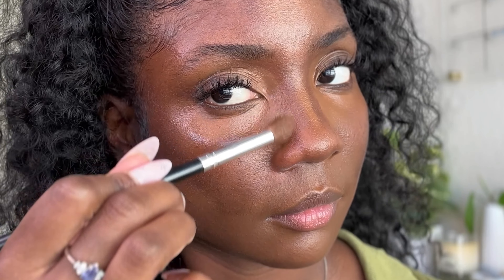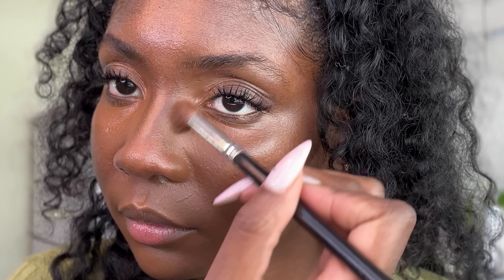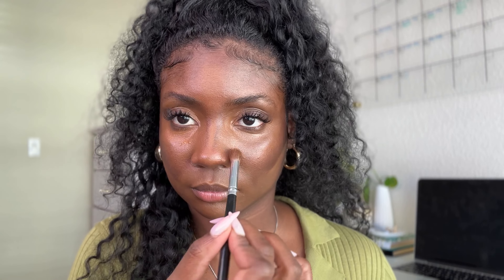Keep your face mist close to keep the products workable and blendable. One of my favorite things about this technique is that you can keep making adjustments until you're happy with the shapes. Be careful not to over blend though — it can get muddy real fast. Using different brushes for each color will help.